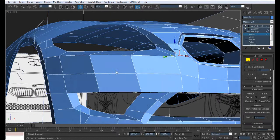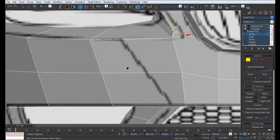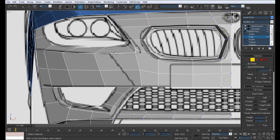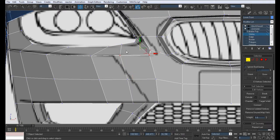Let's create that part we left in the beginning over here. So I just selected this edge and ring it round, and just connect it with one. Pull the vertex down, move to the side, and just keep adjusting them.